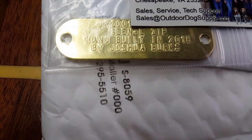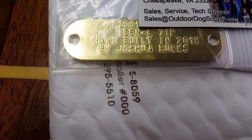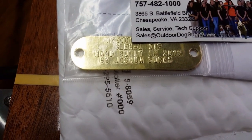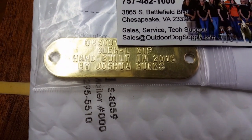These just showed up in the mail today, and what they are are the hull ID tags. As you can see, it's got the hull ID number up here at the top — the ORZ and other numbers I've hidden for obvious reasons. Below that says 'Glenelle Zip, hand built in 2018 by Joshua Burks.'